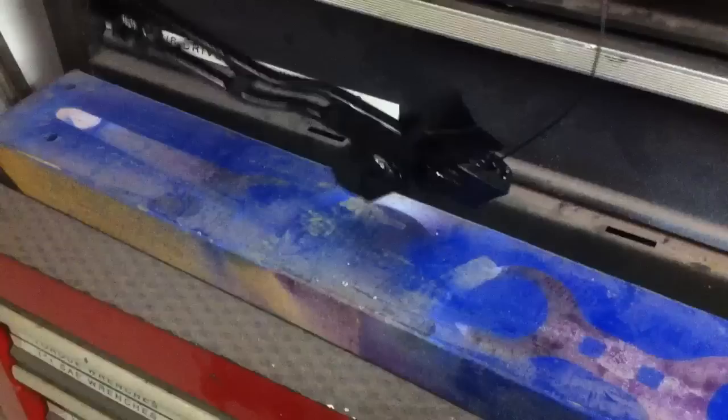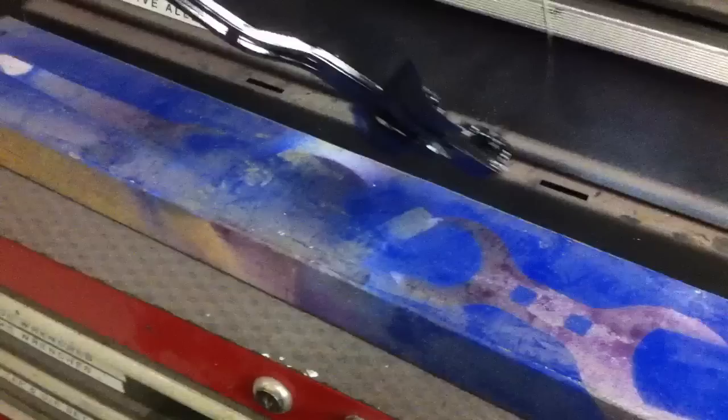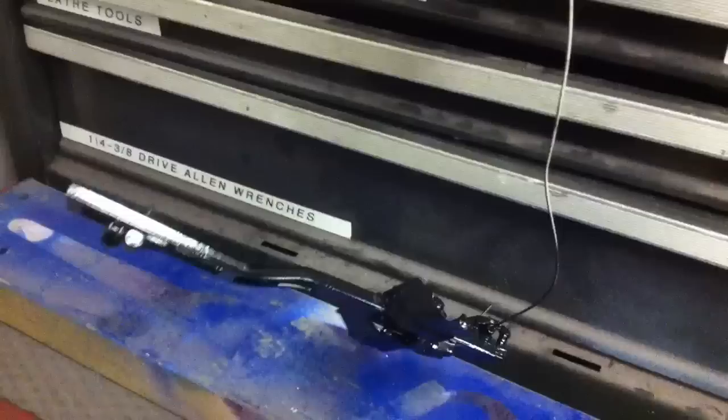This is just with a rattle can — gloss black. I've got it hung up with a piece of 035 hard wire, welding wire. Any kind of wire would work, but this is how I do it.